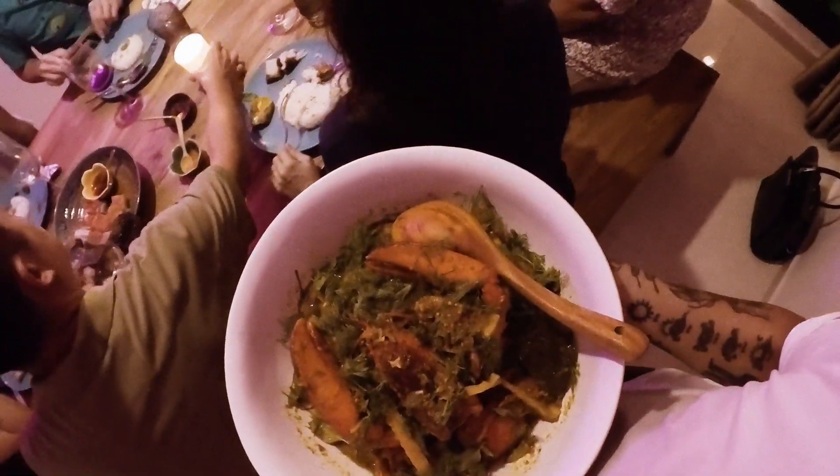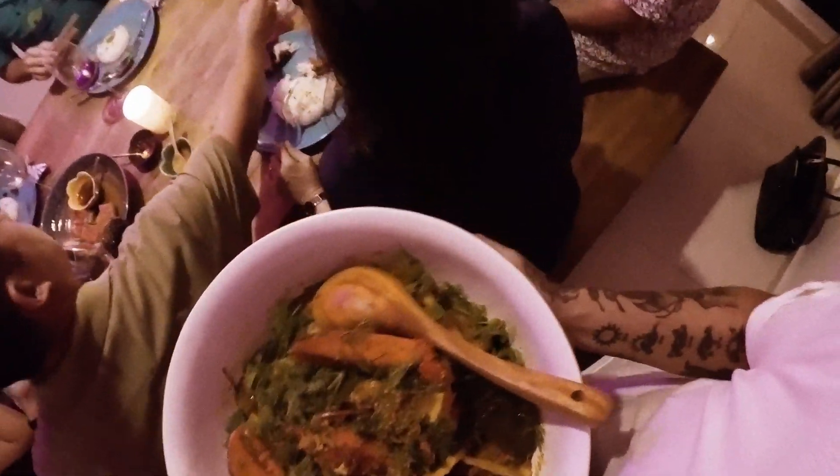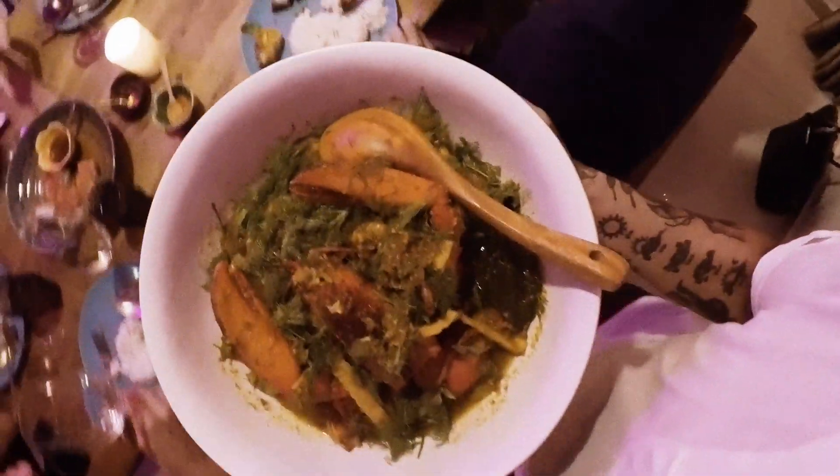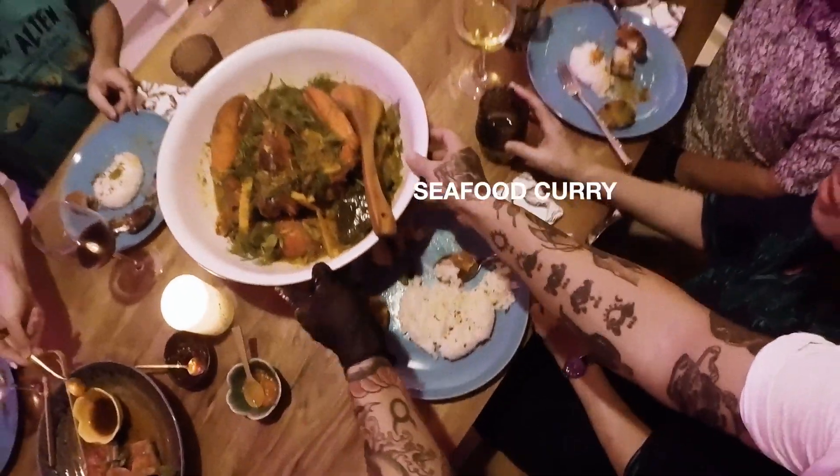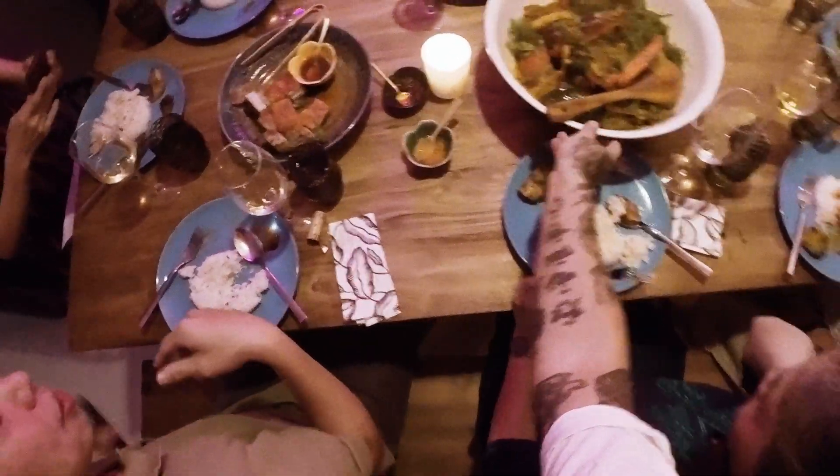Okay guys, make space, make space. Here is the seafood curry. Since I have two very old friends here, you get a bonus Boston lobster.